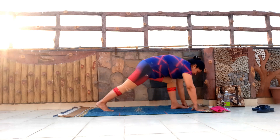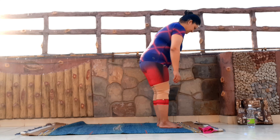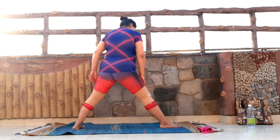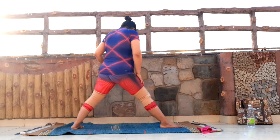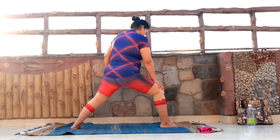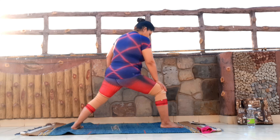Inhale, and right leg back. The stance is going to be a wide stance — it's not going to be short. It should be almost 3x to the shoulder. My right toes slightly in, my right heel out. I'm pressing the foot down, keeping my left knee bent. The knee and the ankle are in one line, thigh is parallel to the ground, chest bone.